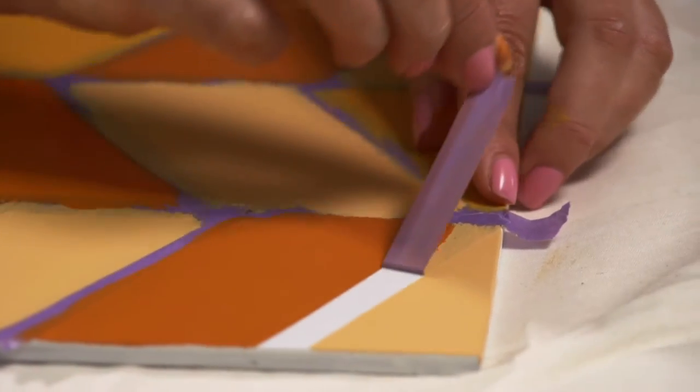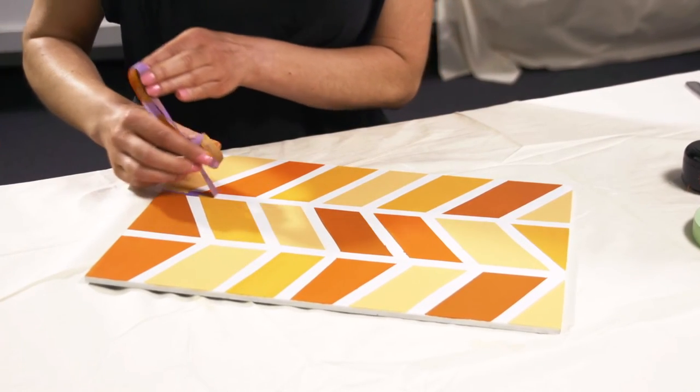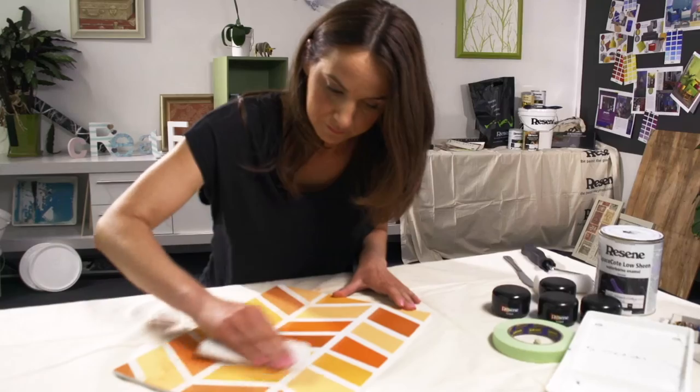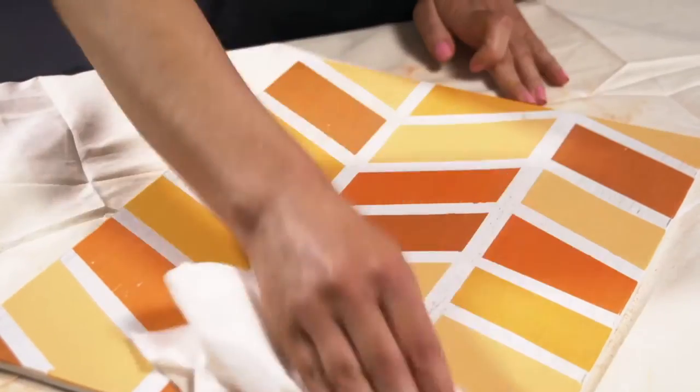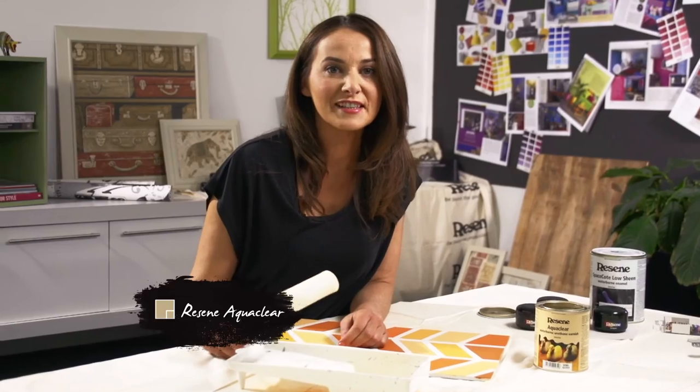Once the paint is dry, carefully peel off the masking tape. To give the placemats a more weathered look, you can very lightly sand over the top then dust them off. Finally, to protect your placemats, roll on a coat or two of Resene AquaClear.